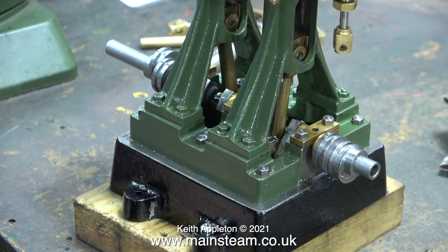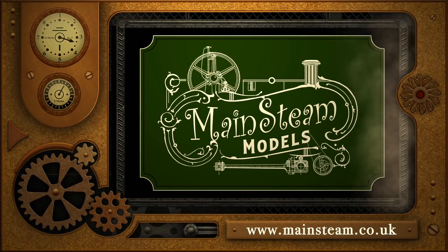I gently tightened the allen-head grub screws, and here you see the eccentric sheaves fixed to the crankshaft at both ends. To say this is a machine kit, I'm a little disappointed that I had to do something like this — but anyway, it's working now. That's it for this episode. Stay healthy, thanks for watching, and may your eccentrics always fit.